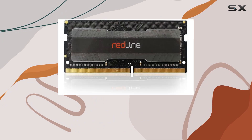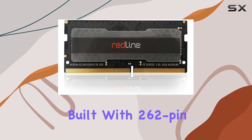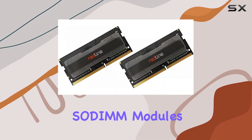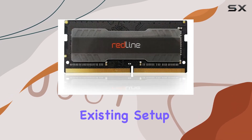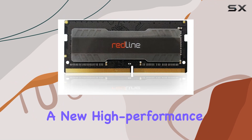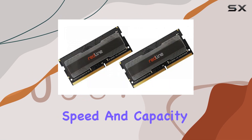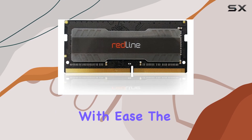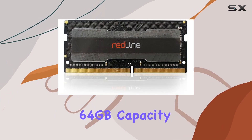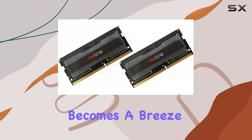The Mushkin Redline DDR5 memory kit is built with 262-pin SO-DIMM modules, making it a perfect fit for laptops. Whether you're upgrading your existing setup or building a new high-performance laptop, this kit offers the speed and capacity required to handle the latest games and applications with ease. The 64 gigabytes capacity ensures that multitasking becomes a breeze.